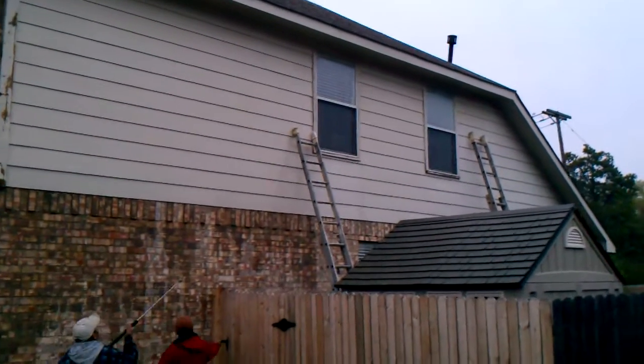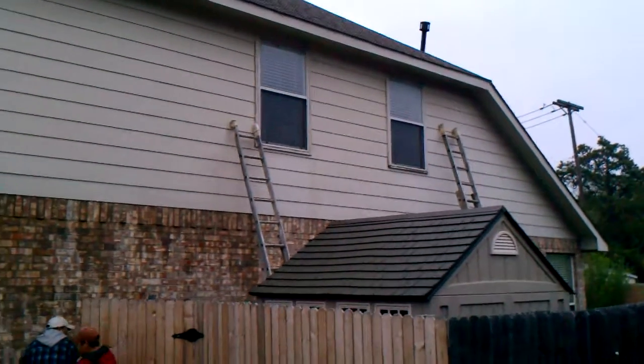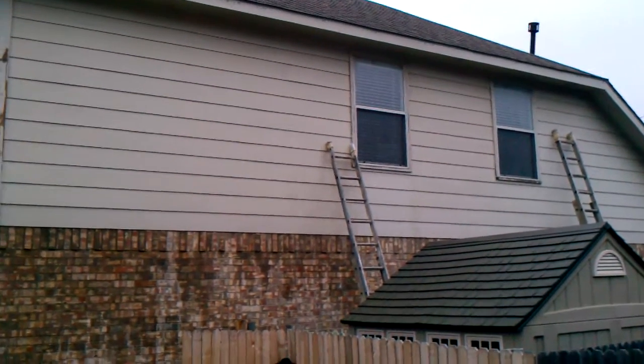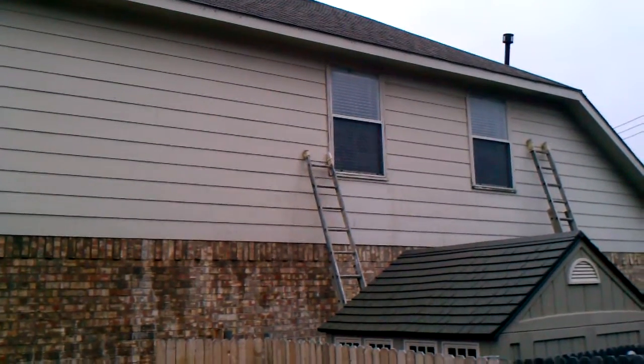Be sure to tune back in and watch this video as this home progresses and becomes very, very beautified. We hope to talk to you soon.